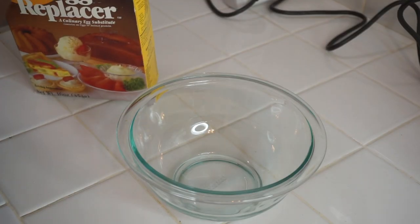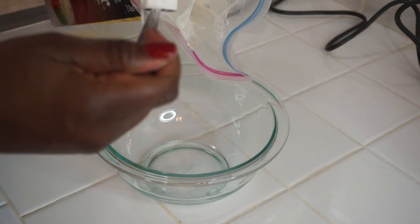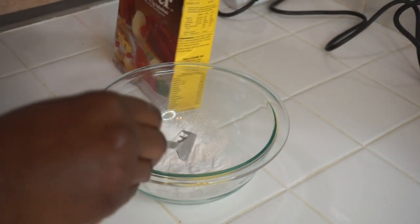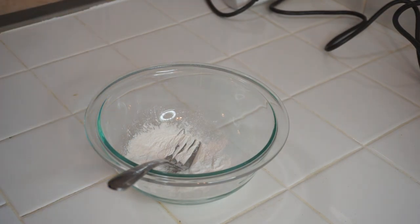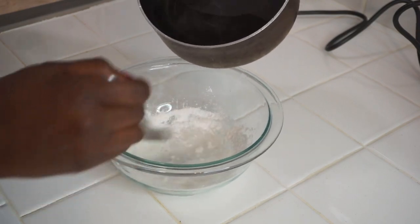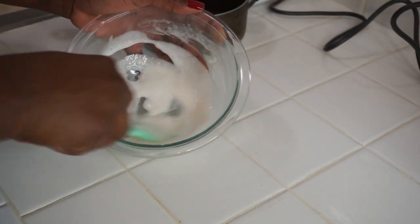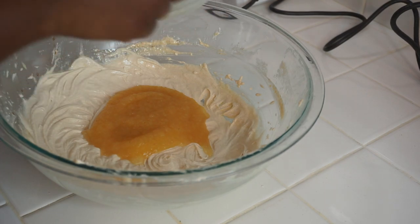I'm adding about four tablespoons of applesauce to the bowl. For the egg replacer, just add it to a bowl with some warm water and mix so it doesn't clump up. I'm adding a bit extra because I want maximum moisture. Now I've combined the butter, vanilla, and oil mix with the applesauce and the egg replacer. Remember: always combine all your wet ingredients first before adding the dry ingredients.